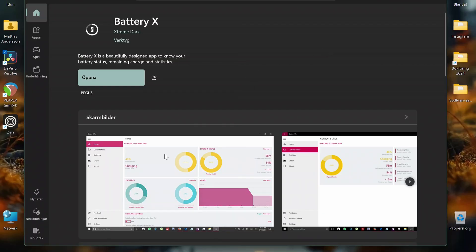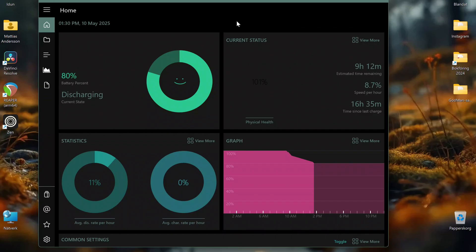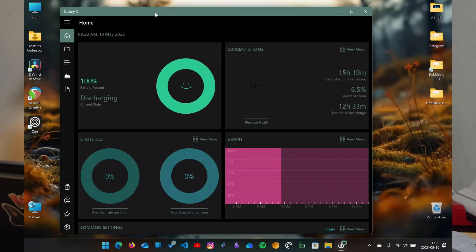When checking in BatteryX — that's an app you can find in the Microsoft Store — I get a drainage of around 8%. So from 15 to 8% just by changing the color profile. That's quite good, and this is running the laptop in optimized mode.